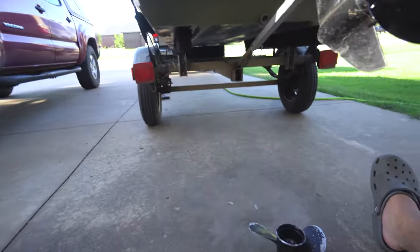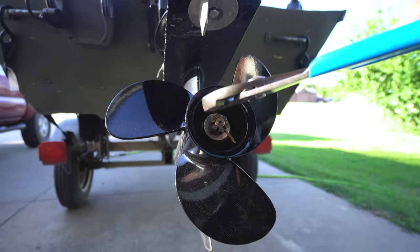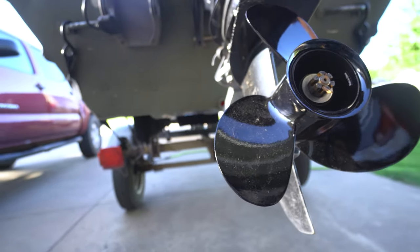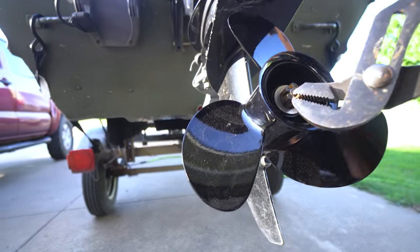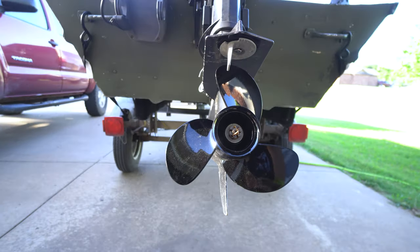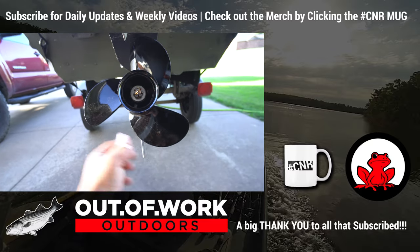Take the tools and tap it down a little bit like that, bend it up and over — kind of like that. And bam, that's it. It's on there good.